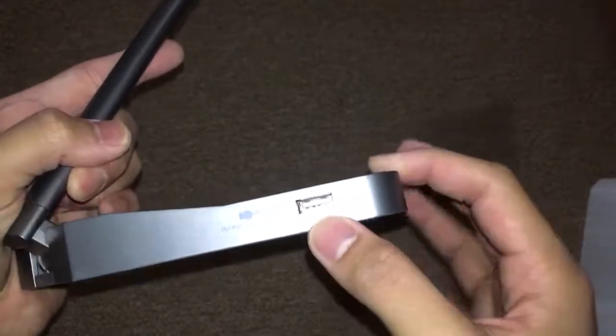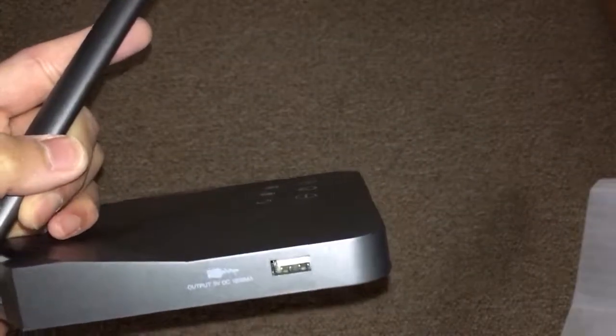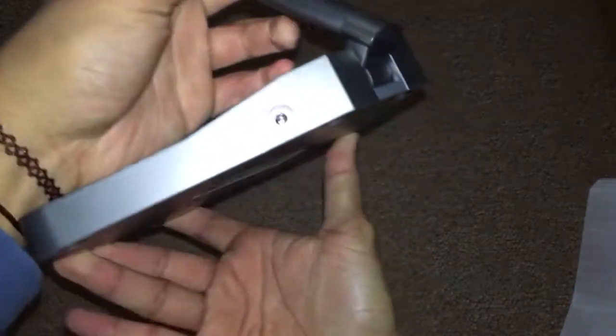Here is the USB port — you can use this to plug in your cell phone to charge it, or other mobile devices. And on the other side, here is the power plug.